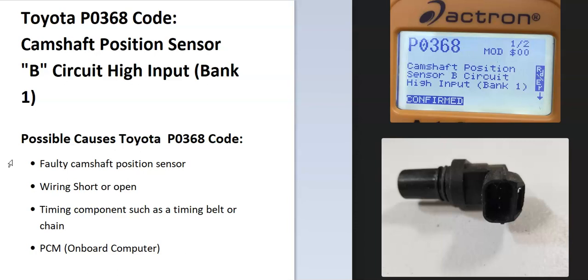Sensor B is always the exhaust camshaft position sensor. If you have a four-cylinder engine, find the exhaust side and the sensor closest to that is sensor B. For V6 and V8 engines, they have two banks — bank 1 is the side of the engine with the number one cylinder, and the opposite is bank 2. So just find the number one cylinder and that'll be the side having the problem.